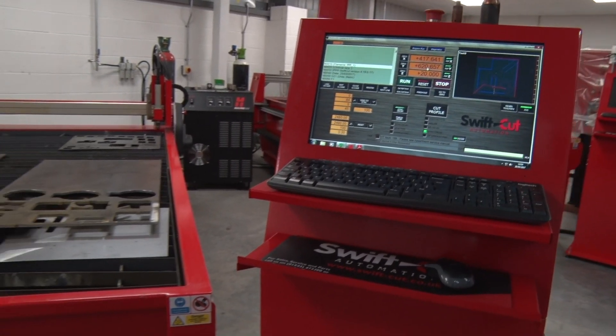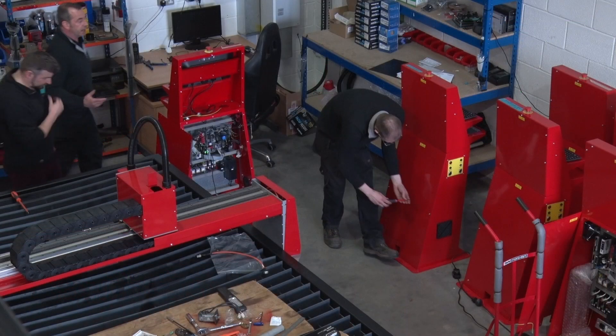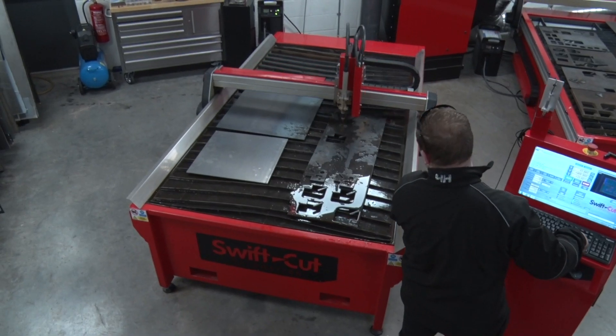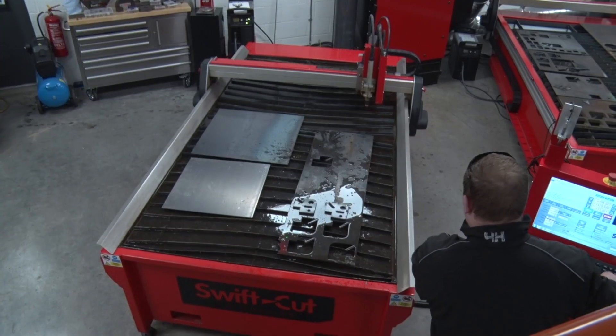Look at the console, designed to stand independently but giving you total control and allowing easy access for maintenance. Our software is a CAD CAM application specifically developed to be easy to use. It requires pretty much zero training — if you can use a computer, you can work this.